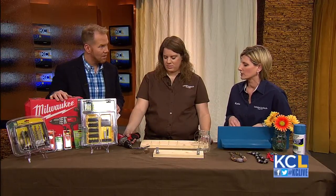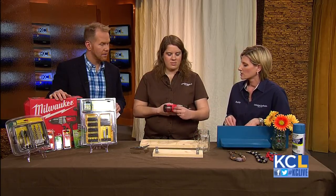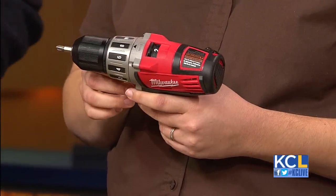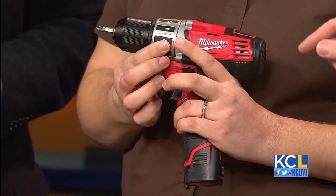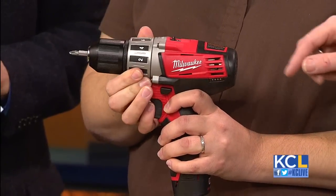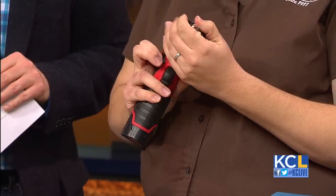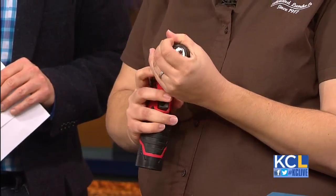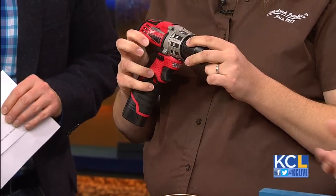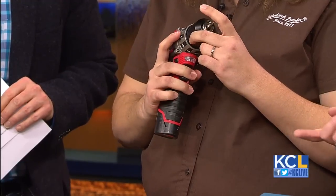First we're going to show you the basics of the drill. On the top we have a high and low switch — you would want to use low for small screws and high for larger screws. Then we have a clutch to control your torque, and a chuck that holds the bit, which will secure the bit and also allow you to take it out. Then we have a reverse and forward motion button — forward to drive the screw, reverse to take the screw back out. And then we have the trigger.